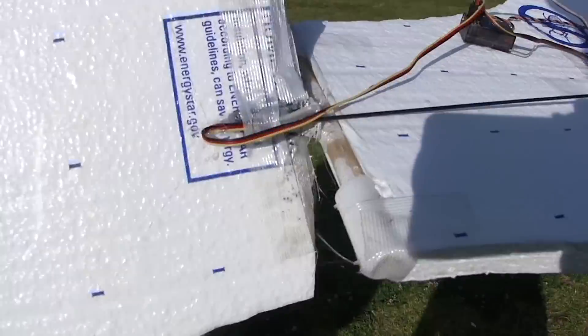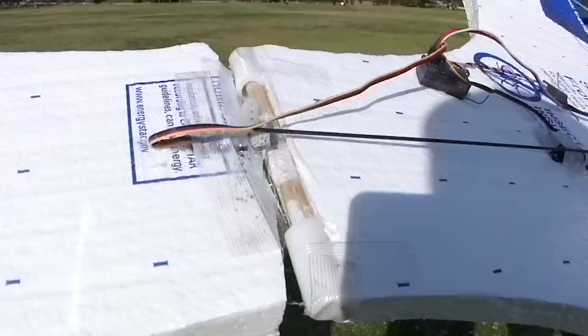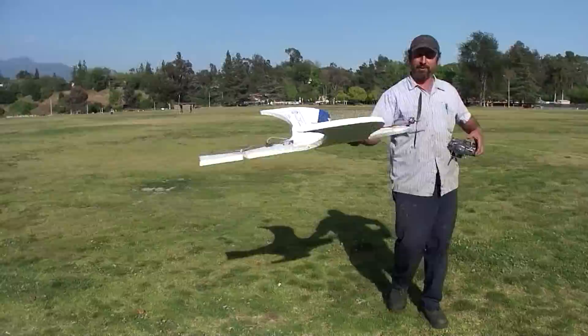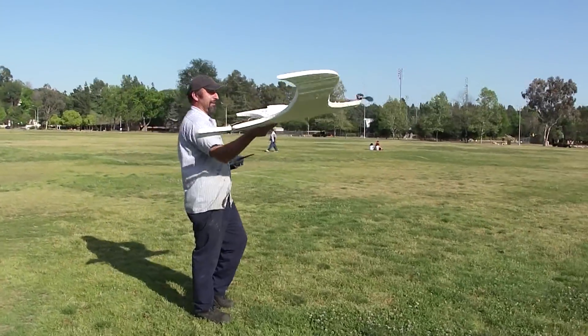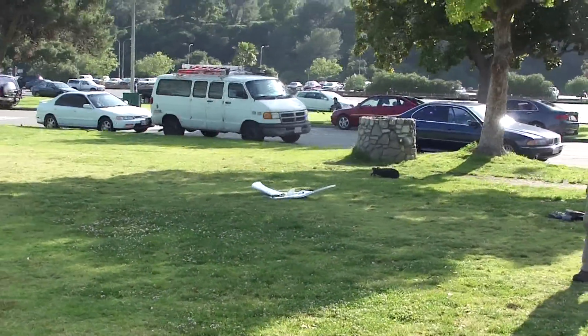I don't know what you call this, but if you have a name for it just let us know. That is cool — we have no gyro on it, just two servos: one servo in the tail and one more right in the middle. Hopefully it'll fly. This is actually its maiden flight, so we're gonna give it a try.